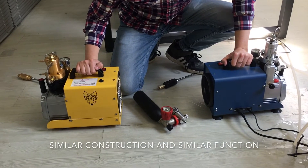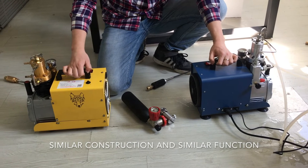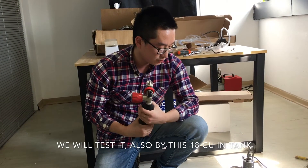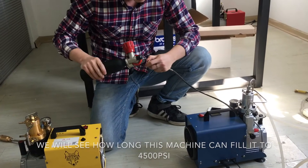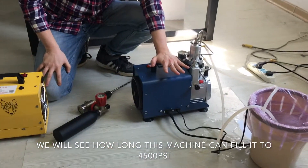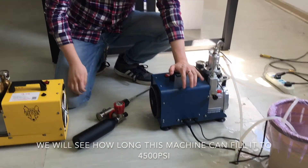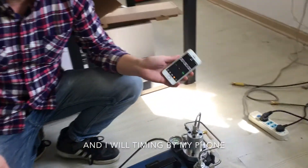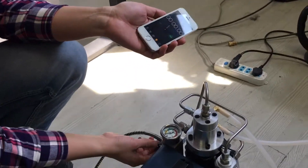Now look at this blue one. It looks similar in construction and function. So what's the difference? We will test it using the same 18 square inch tank to see how long it takes to fill to 45 psi. I will also time it with my phone. Okay, ready.